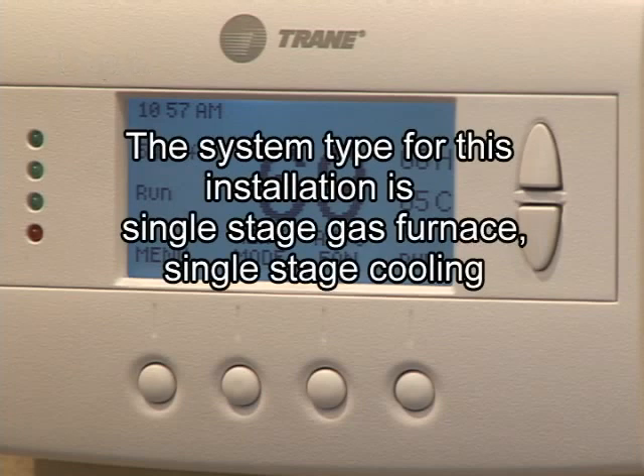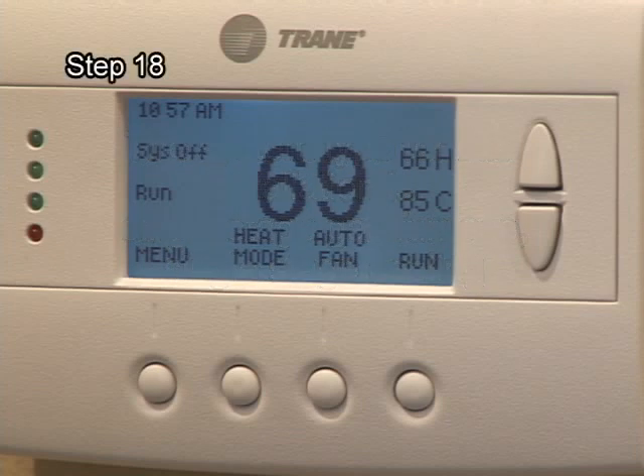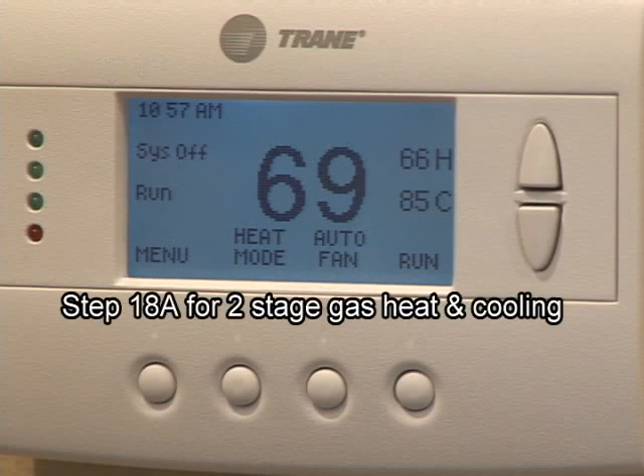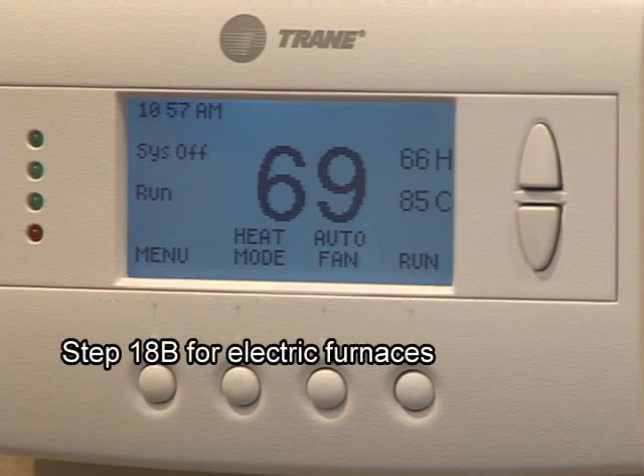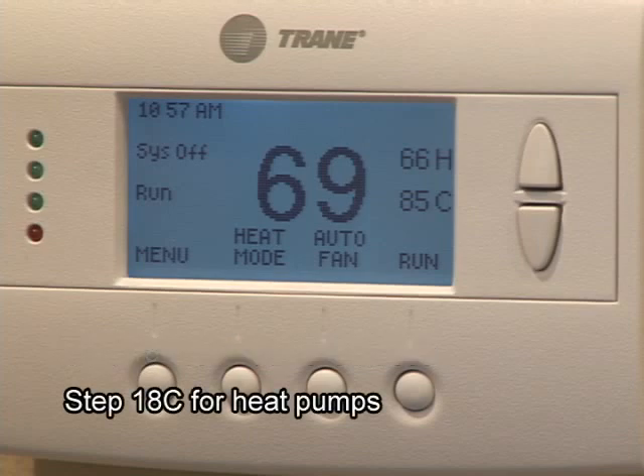If your system type is single stage gas furnace, single stage cooling, proceed to the next step in the installation process as this is the factory default mechanical setting. If your system type is different, see step 18A for two-stage gas heat or cooling systems, step 18B for electric furnaces, or step 18C for heat pumps.